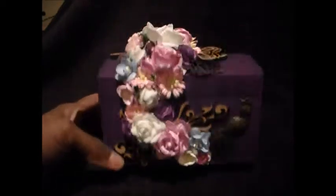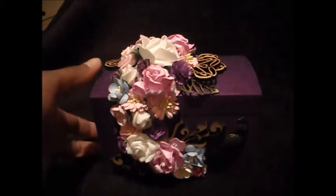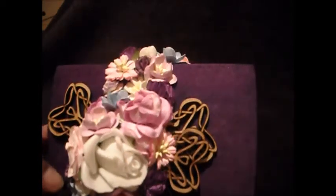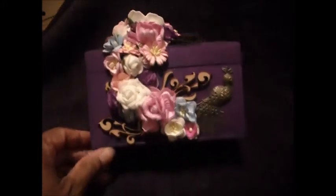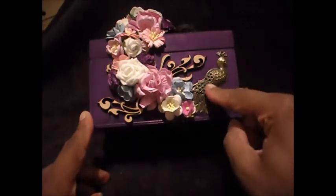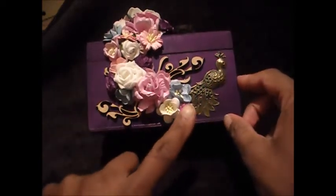What I did is I sprayed the box with Dilutions spray ink, and then — I'm not sure if you can see that clearly — I've actually stamped on the top with a script stamp, and that one's from Visible Image. Then I stuck on a little peacock that I've had in my stash for a while, and then I went crazy with the flowers.